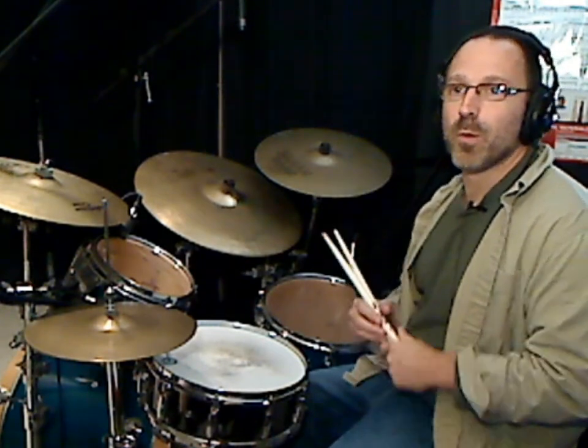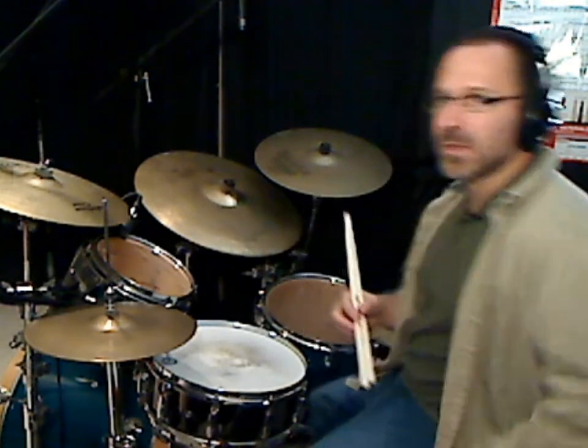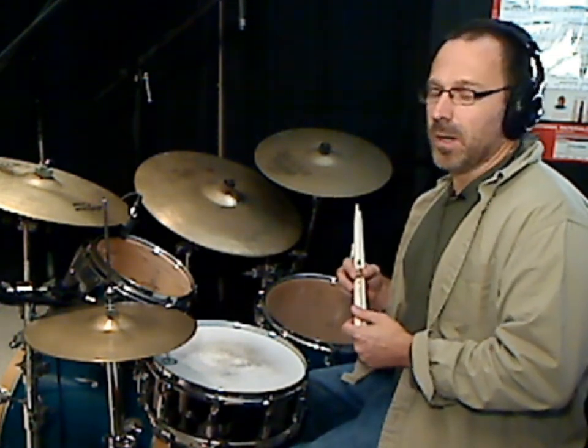Hey guys and gals, thanks for stopping by. Today's lesson is going to be a little different in that we're going to look at a couple of patterns that I've created while working on a record that myself and some other musicians are putting together. I thought it would be kind of interesting to work up specific parts and present them as a lesson.